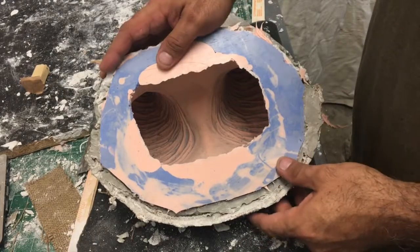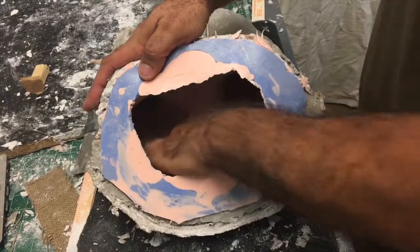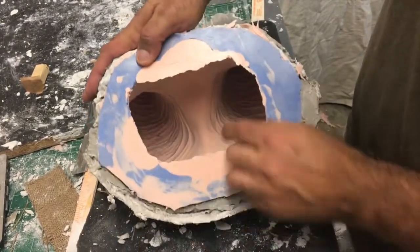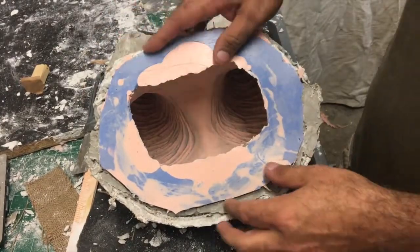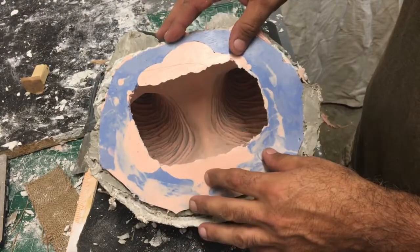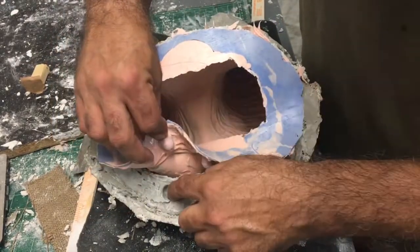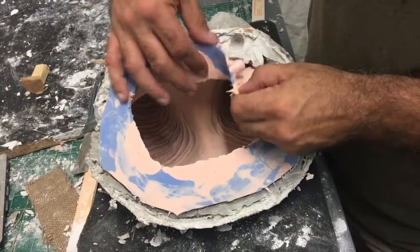Using some burlap for strength. So there's the actual mold — it's a negative of the sculpture. See the horns in there? The eyes? So it's an exact copy of the sculpture, but in negative. I'll pour the plastic in there, and when it dries, I'll have a positive copy of my mold. And those are the keys — that's how the keys work. See how they register into the HydroCal so it lines up.